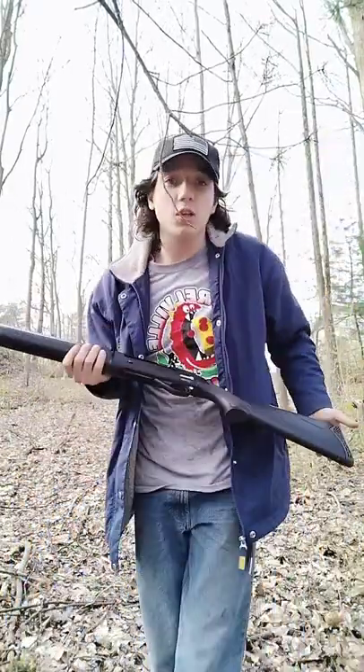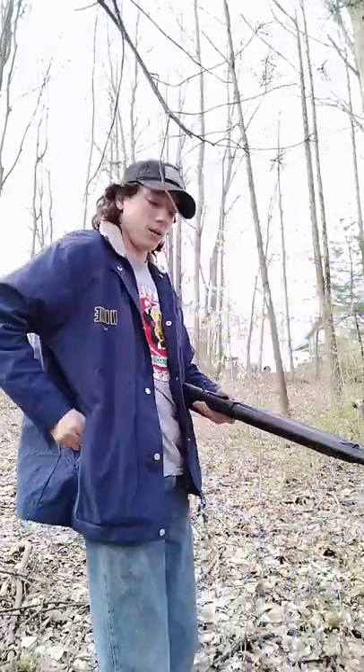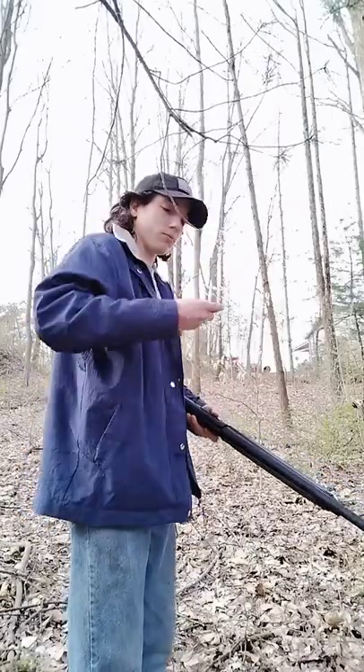This one jammed on me the first few times I shot it, but it's brand new — fresh out of the box. It's going to jam until you wear it down a bit. I'll shoot a shot for you guys to show you.